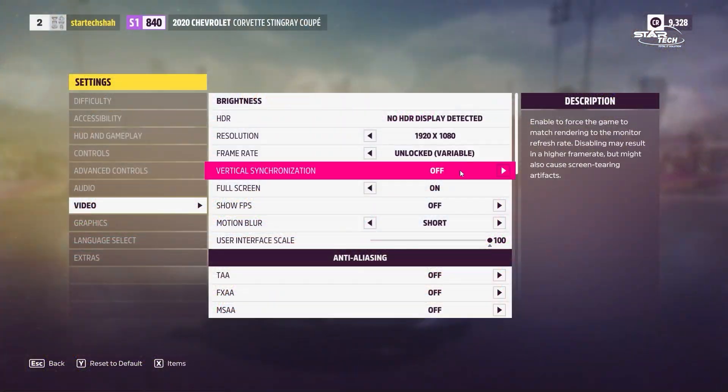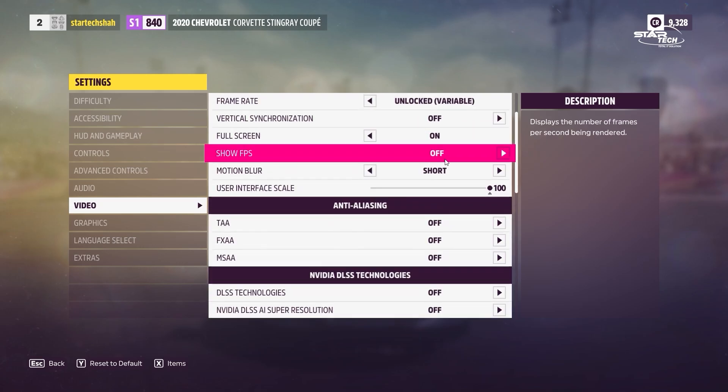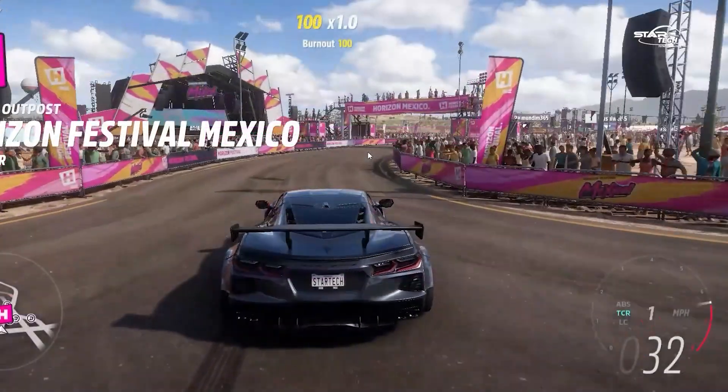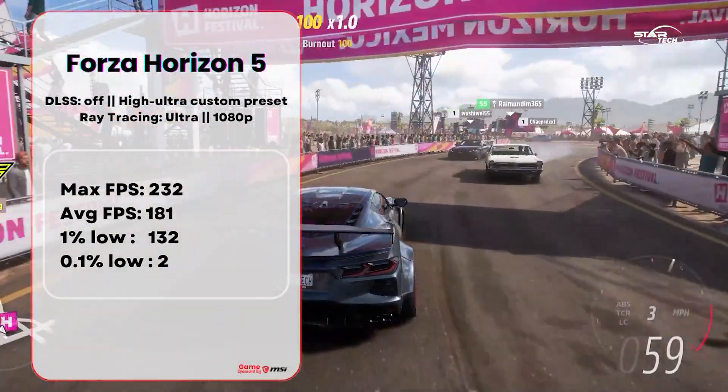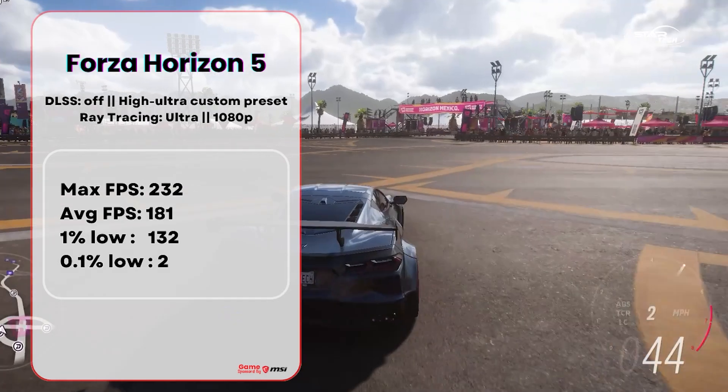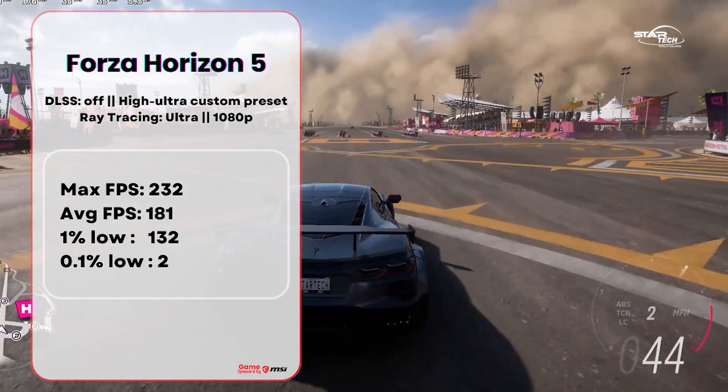The second game is Forza Horizon 5, tested at high to ultra PC settings with Ray Tracing on and DLSS on. At 1080p, max FPS is recorded, average FPS is 181, 1% low is 132, and 0.1% low is 2 FPS.